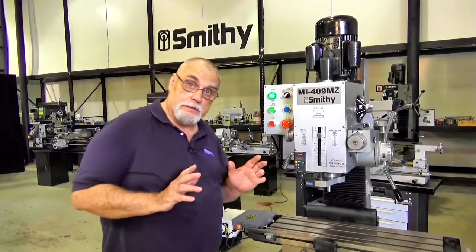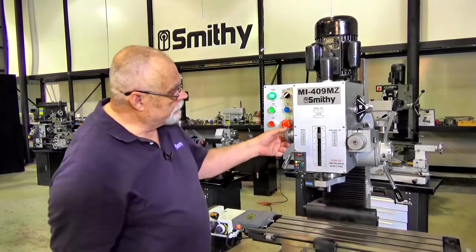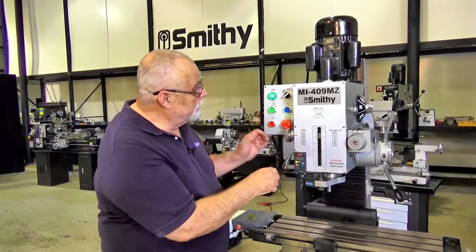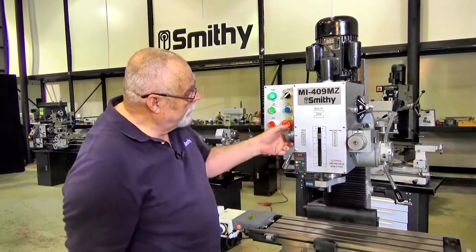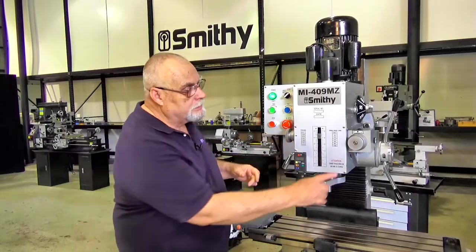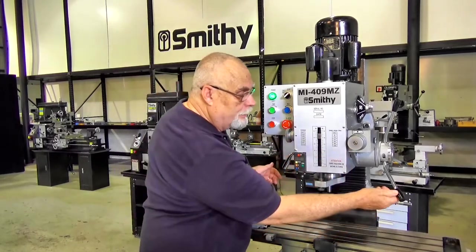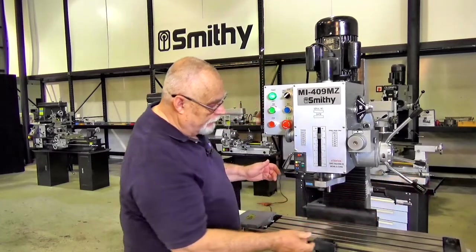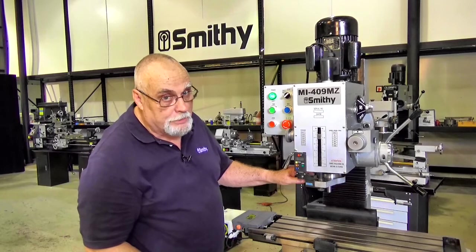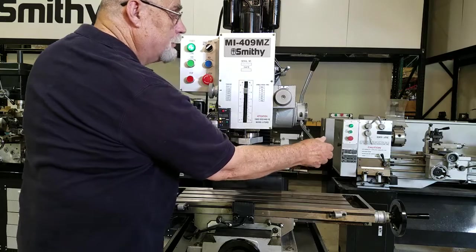We have power feeds on this machine. There's a power feed here on the spindle and a selector over here with six different speeds for your power feed. We're going to turn the head on and pick a speed. Now you notice this is turning — that tells us our power feed is ready to go. To engage the power feed, move the handles out. I've got this on a very slow feed rate so it's moving down pretty slow. When you get to where you want to stop the power feed, pull the handles back in again.